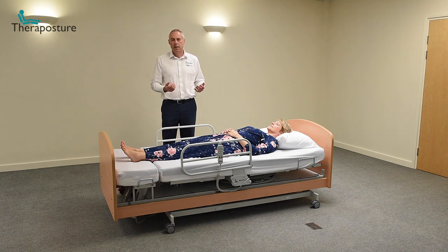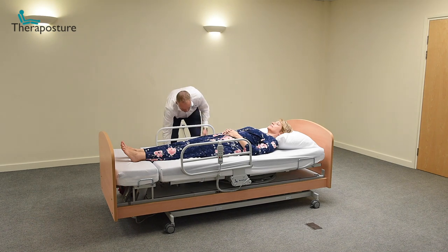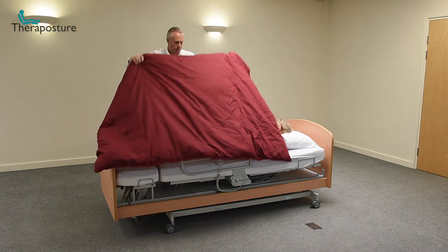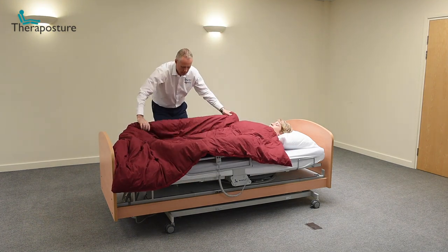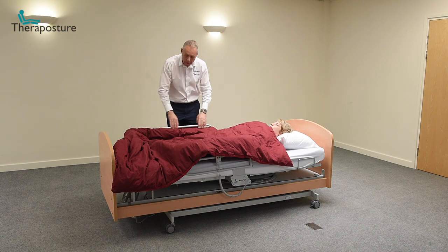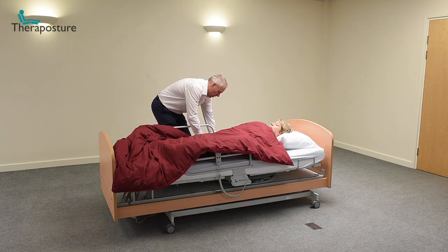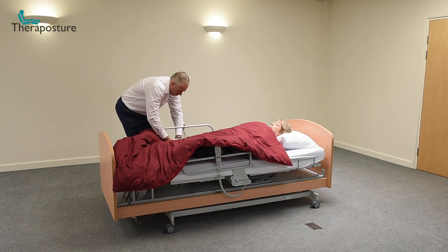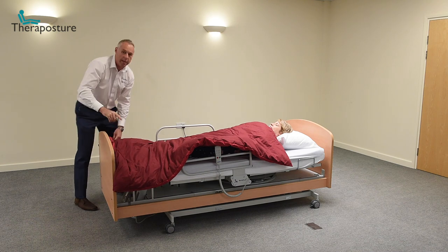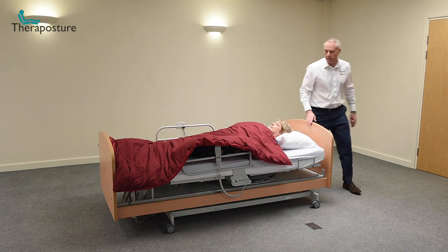The question people ask really refers to bedding in terms of a quilt. So if we take a quilt and cover Denise in a normal way, what we're going to do is tuck the quilt between the mattress and the side rail handle on one side only. This gets tucked in so it cannot come off — and this only needs doing once.